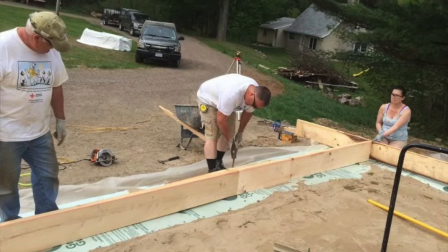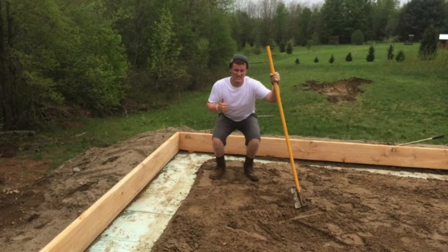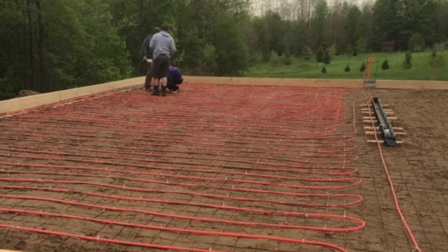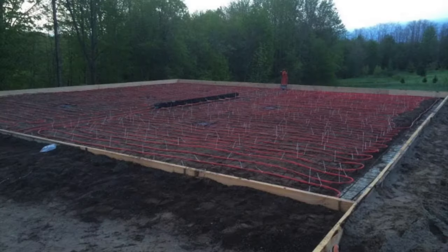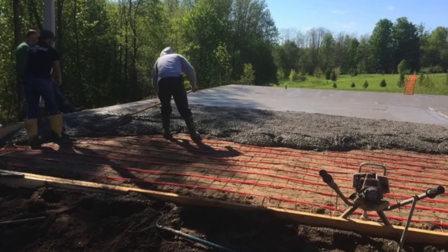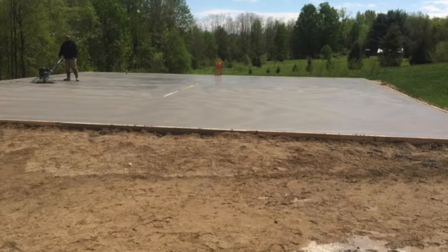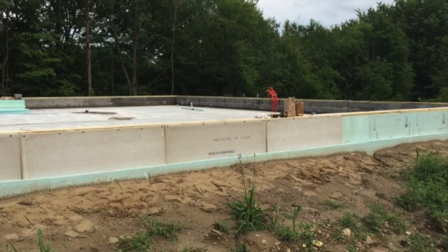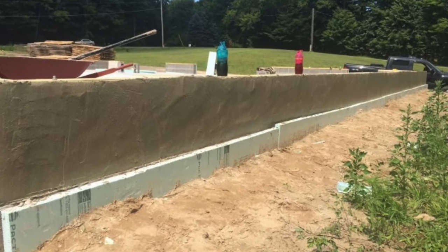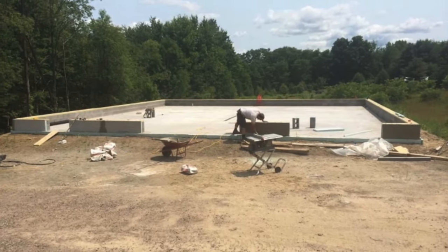Here's us putting the two-by-twelves around the edges on the foam — that's me, Matt, and his dad Chip. There's our buddy Ryan — we lost him in a snowmobile accident last year. Here we are putting the tubing down — you can see the sand. We had wire mesh laid on top of the sand. Here we are pouring the concrete, filling everything in. There's me power-troweling the top of it. Here's how we did the dura rock and foam board around the block stem wall — we parged it. There's the finished foundation right there.